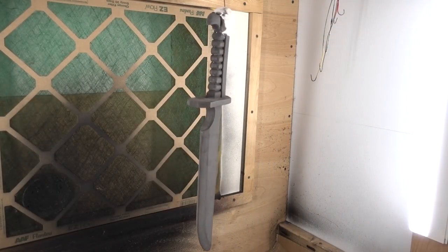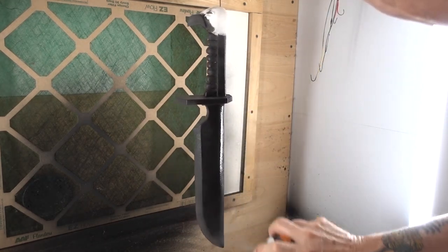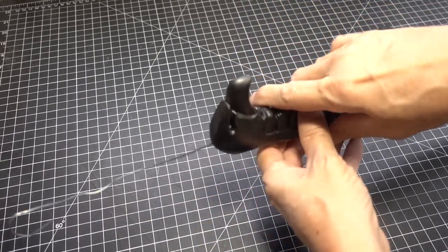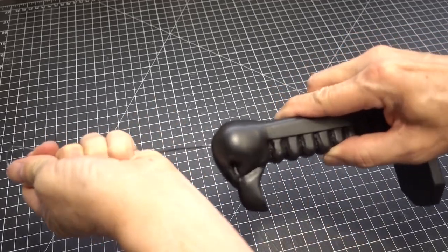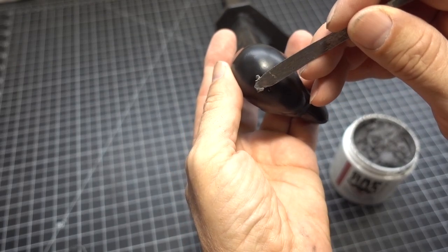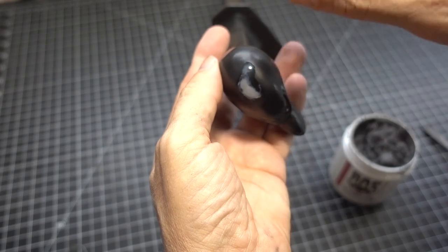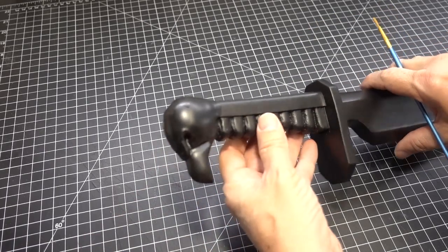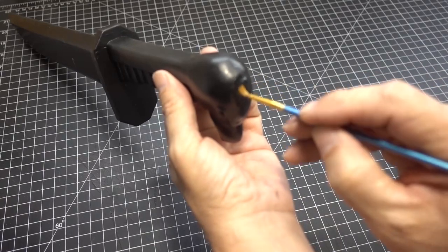Let's move over to the spray booth, hang it up, and seal it with black Plasti-Dip. Now the dagger is completely dry — I ended up using four coats of Plasti-Dip. Remove the wire hanger and patch the holes with gap filler. You can smooth it out with a wet finger. To help it blend in, I'm going to put a thin coat of black Platt FX paint over the gap filler.